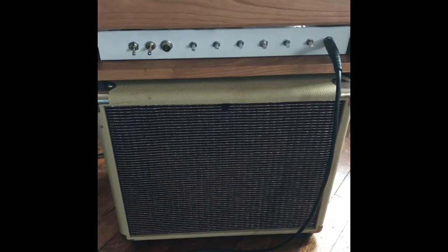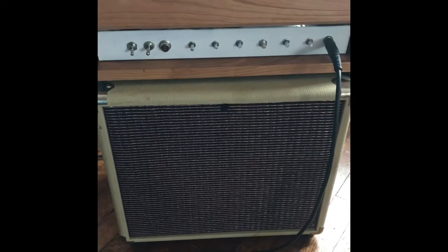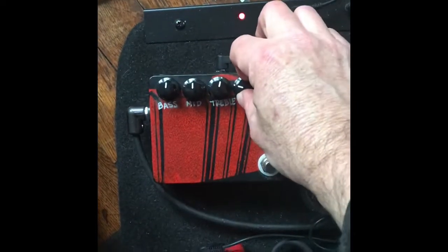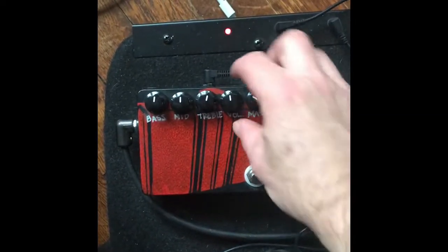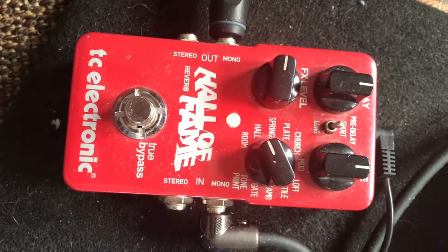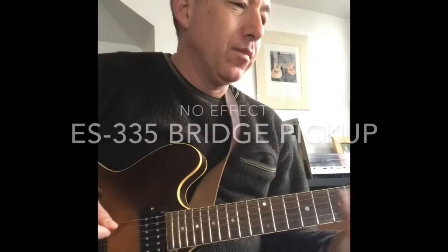This is the amplifier I'll use for the demo — it's essentially like a Fender Deluxe, a 20-watt tube amp with two 6V6 tubes in the power section. I'll start off at about here and then gradually edge it up for each consecutive clip. The only other effect I'm going to use for this video is a little bit of reverb from the TC Electronic Hall of Fame.